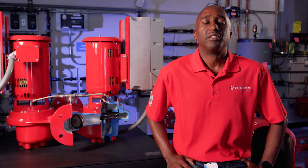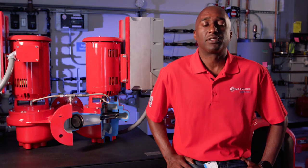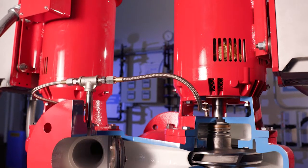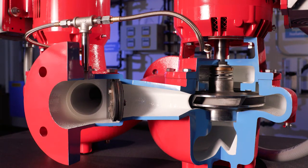In retrofit situations, the Series E82 allows you to drop the pump into an existing piping system without altering the existing pipe. In new construction scenarios, the Series E82 allows you to reduce the amount of piping in parallel situations.